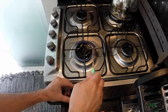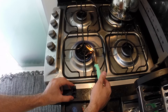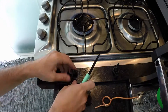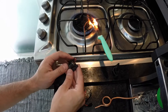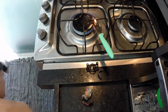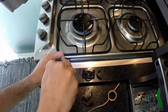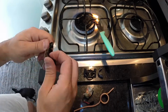You can use a Dremel to do that as well, but this works pretty well. Be careful not to burn or cut your hand with the knife. As you can see here, you are going to make space for the tubing in the housing, getting some parts of the housing out.